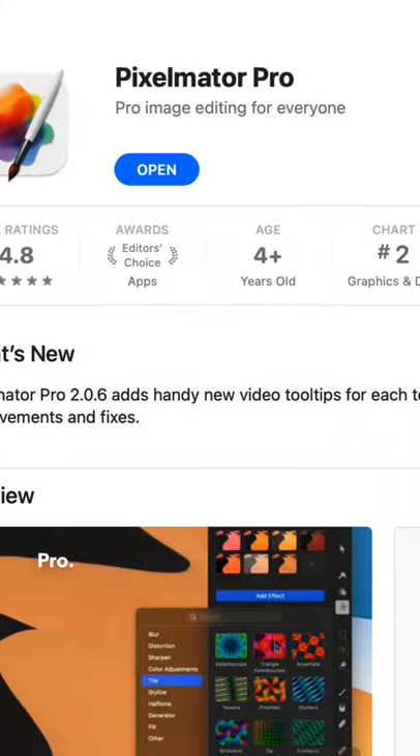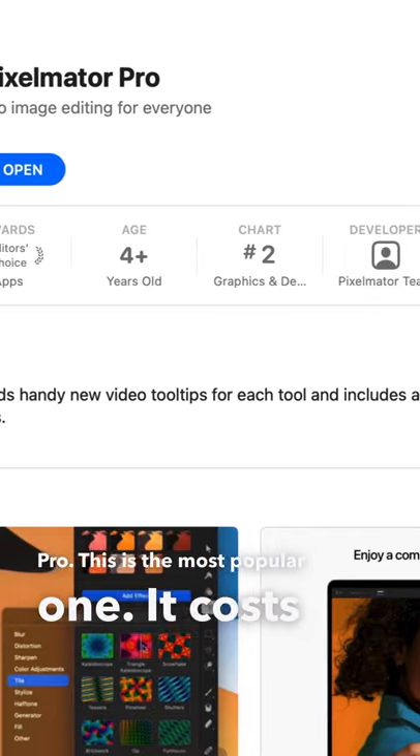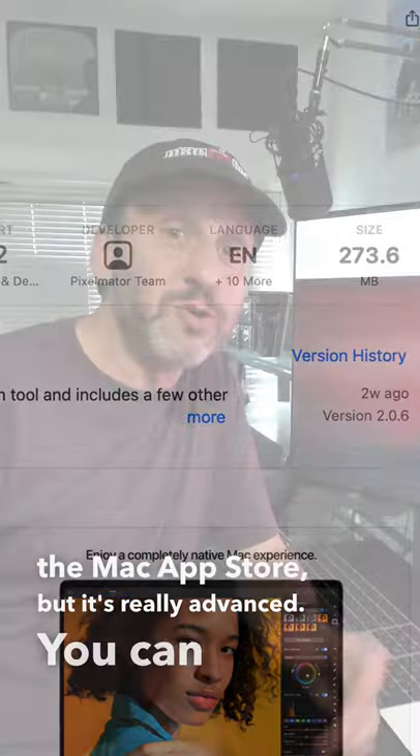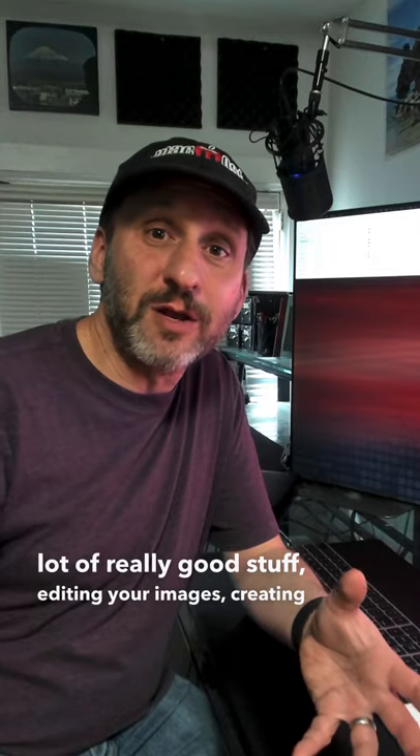Second, there's Pixelmator Pro. This is the most popular one. It costs a little bit more in the Mac App Store, but it's really advanced. You can do a lot of really good stuff editing your images and creating new things.